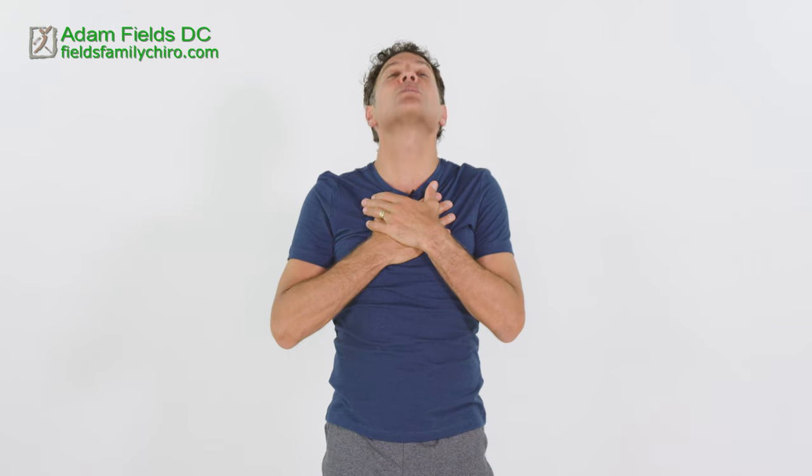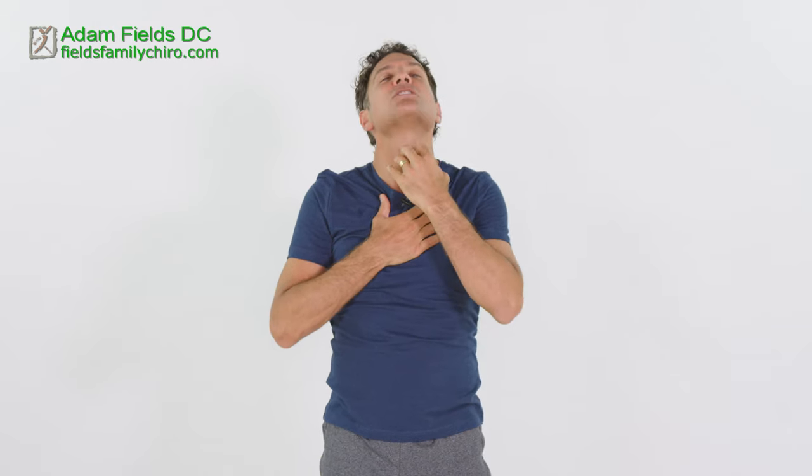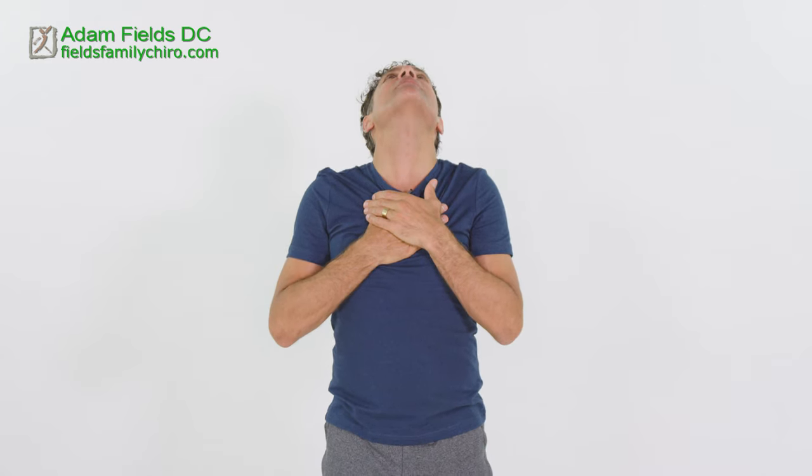Now we're going to work the platysma muscle — you're going to pull the skin down. Take the web of your hand, go right to your neck and just pull your skin down. Put the other hand on top of it and jut that chin straight up. You're going to feel the whole front of your neck get super taut — you're looking at your ceiling. As you feel that full tautness, jut your head towards the ceiling, pushing it up and pulling it back. Do about 10 of these. Good posture even leads to better cardiovascular health — it's amazing.